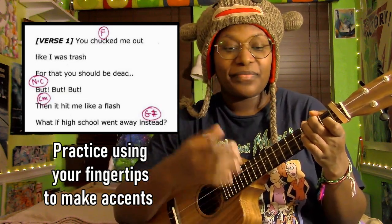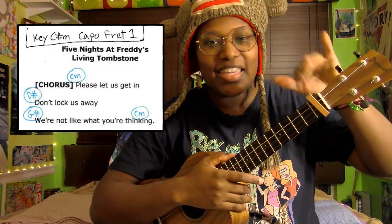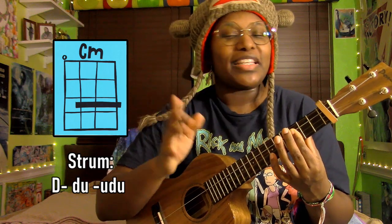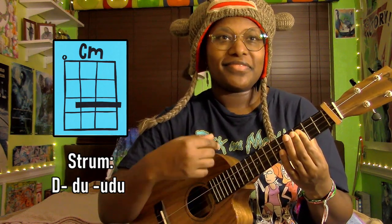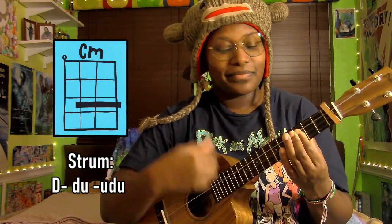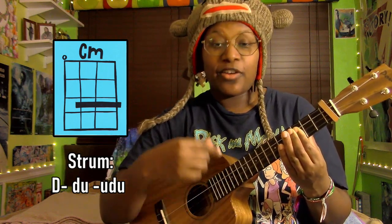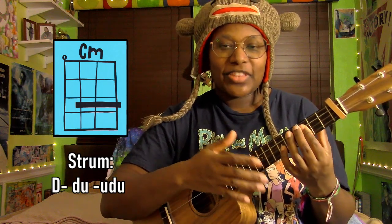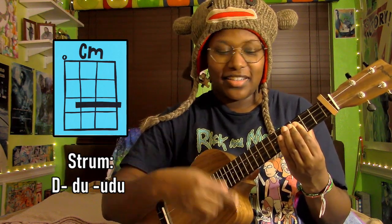One more example: a little bit of 'Five Nights at Freddy's' by The Living Tombstone. Keep your capo on the first fret — it's just an island strum. Let's practice just the island strum first and forget about the lowercase u's and capital D's. One, two, three, four — down, down, up, up, down, up. Just stay on C minor. We'll practice this before we introduce any accents.